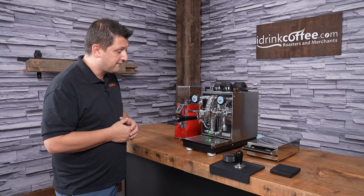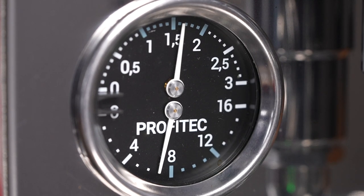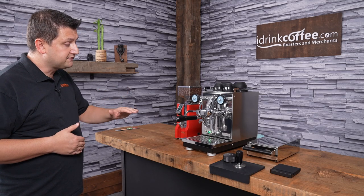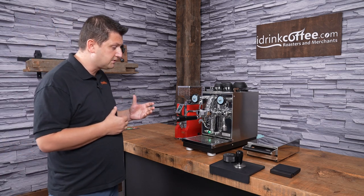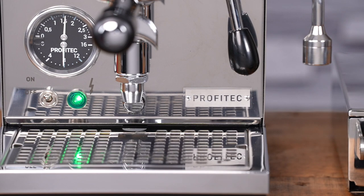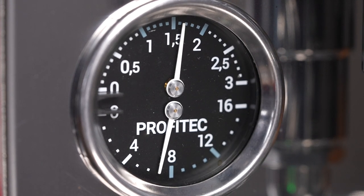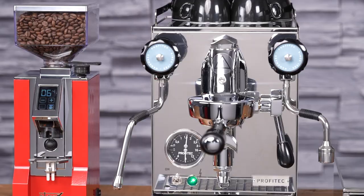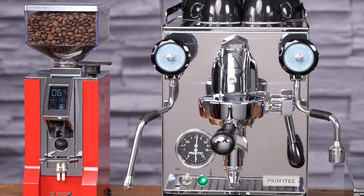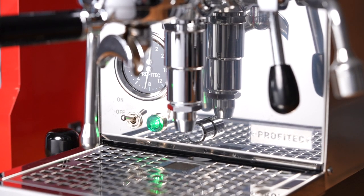On the bottom left here we have the pressure gauges, and Profitech has opted to go with a two-in-one gauge to save space, divided into two halves. The top half is the steam boiler pressure, going from zero to three bars — normal operating pressure will be roughly one to one point seven bars. It can't go over two because it's dangerous. The bottom half represents the extraction pressure, which only moves when the pump is on. That goes from zero to sixteen bars, but we'll be around nine bars when extracting coffee.